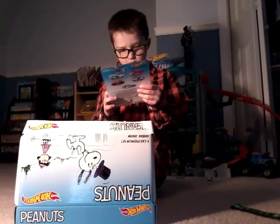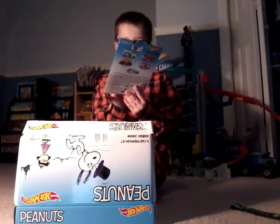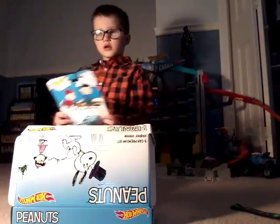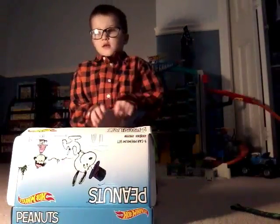First we got the — I don't know the name. I'll just say the names. And this is what it looks like. Let's open it up.